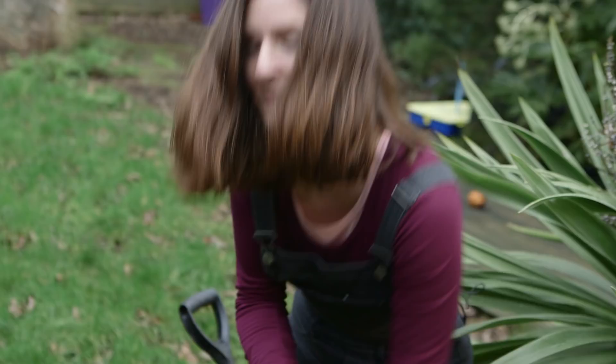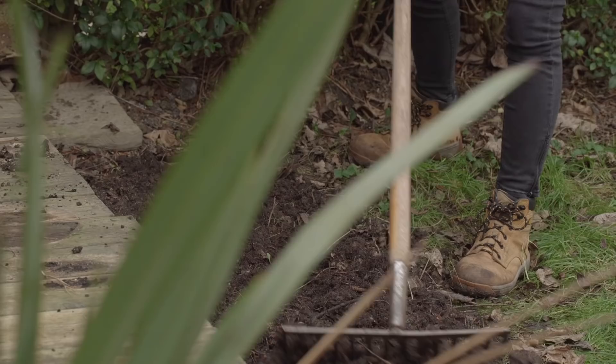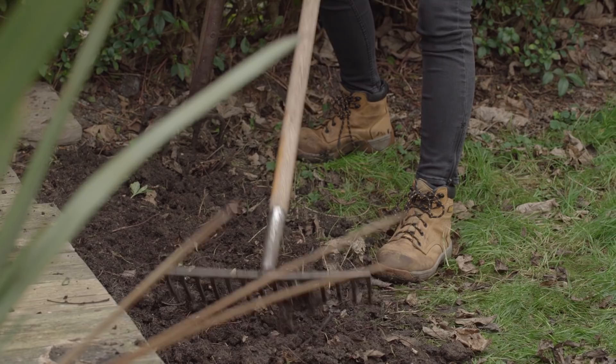Now I just want to give this a good rake over to break down any big lumps left in the soil. What you're looking for is a soil that's nice and crumbly — it's a bit like making pastry, you want to get a good crumb. It's really better to do this on a dry day because otherwise the soil becomes really compacted and it's also really hard to work when it's wet.